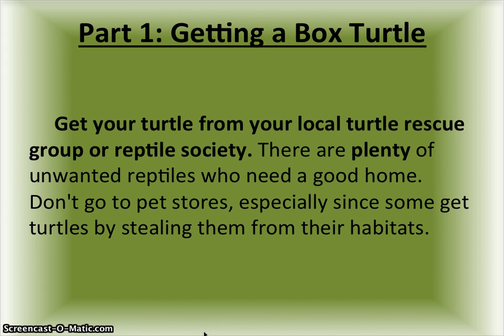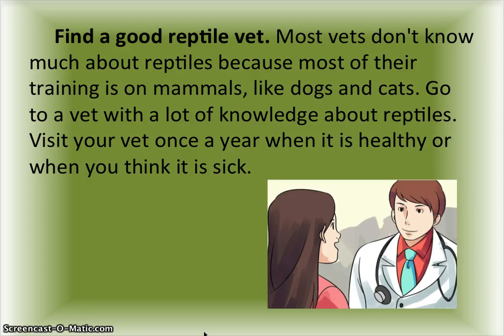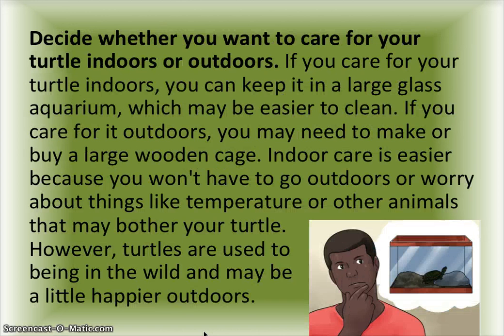Find a good reptile vet. Most vets don't know much about reptiles because most of their training is on mammals like dogs and cats, so go to a vet with a lot of knowledge about reptiles. Visit your vet once a year when your turtle is healthy, or whenever you think it is sick.